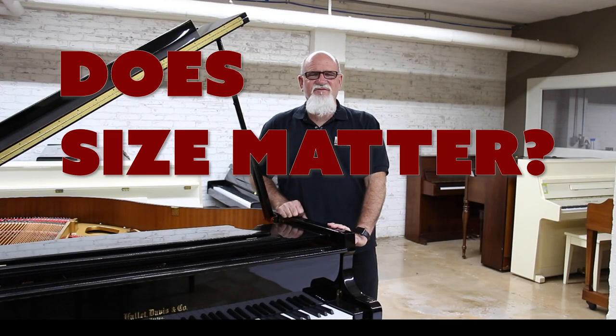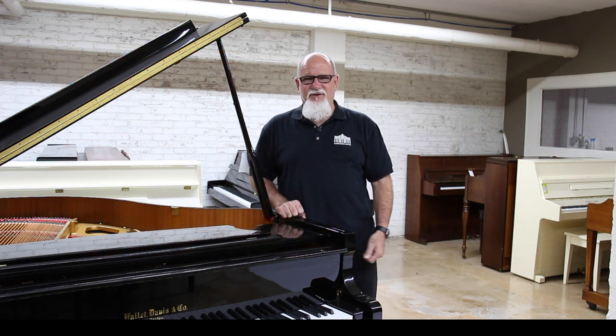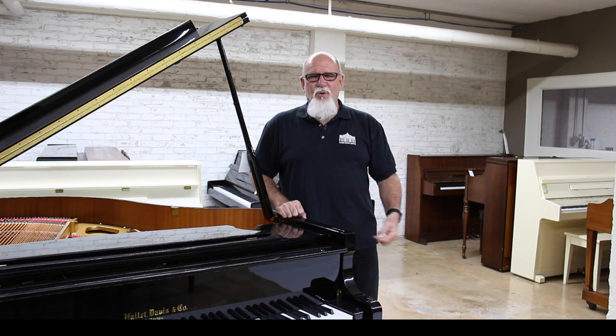Does size matter when you're looking for a grand piano? Have you ever wondered what the difference between a baby grand and a concert grand or semi-concert grand is? Well today we're going to give you some info on the different sizes of grand pianos.